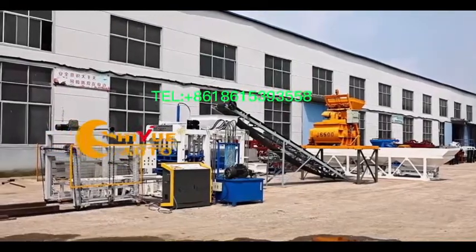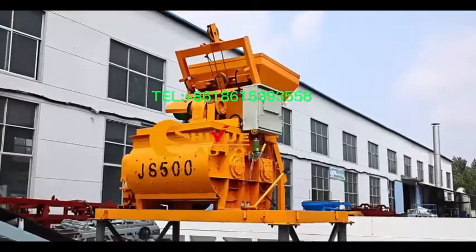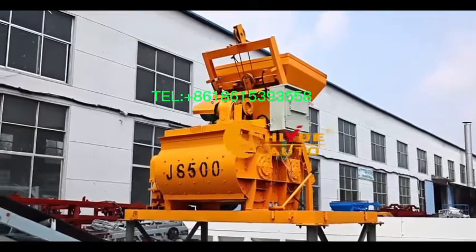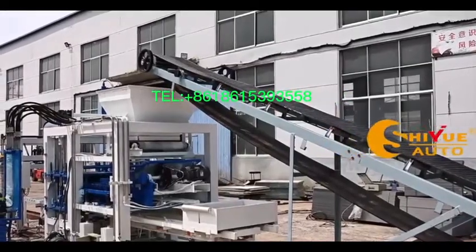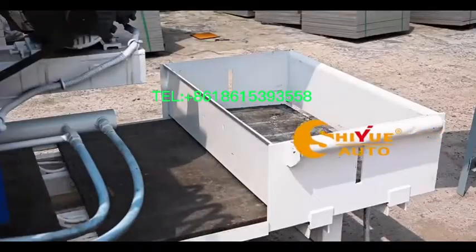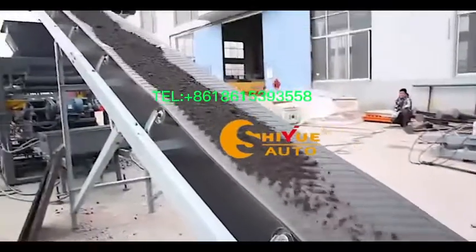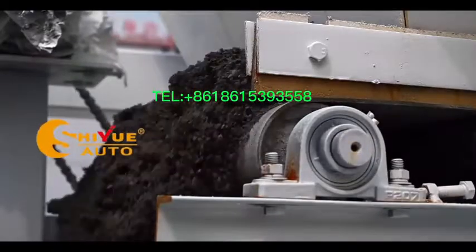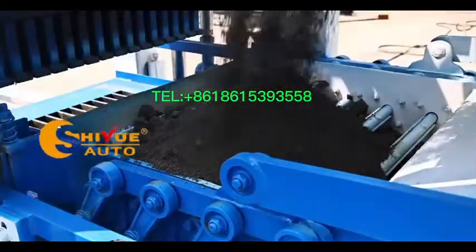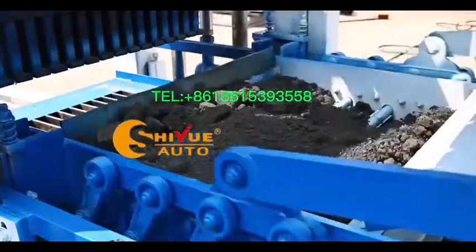The QTJ4-26 block machine adopts platform vibration, and the working procedure is very even and dependable. The mainframe is made of standard steel, which is strong and resistant to vibration. The efficient vibration forms the block, which has high density and good quality.